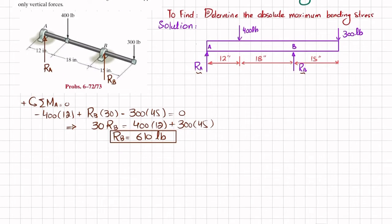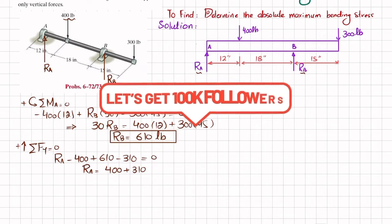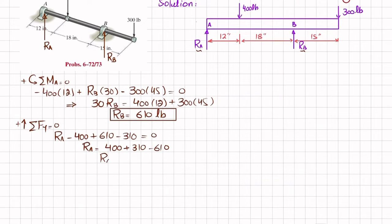Now we find R_A using the sum of forces in the y-direction equal to zero, with upward forces positive. R_A minus 400 plus 610 minus 310 equals zero, so R_A equals 400 plus 310 minus 610, which gives R_A equal to 90 pounds.